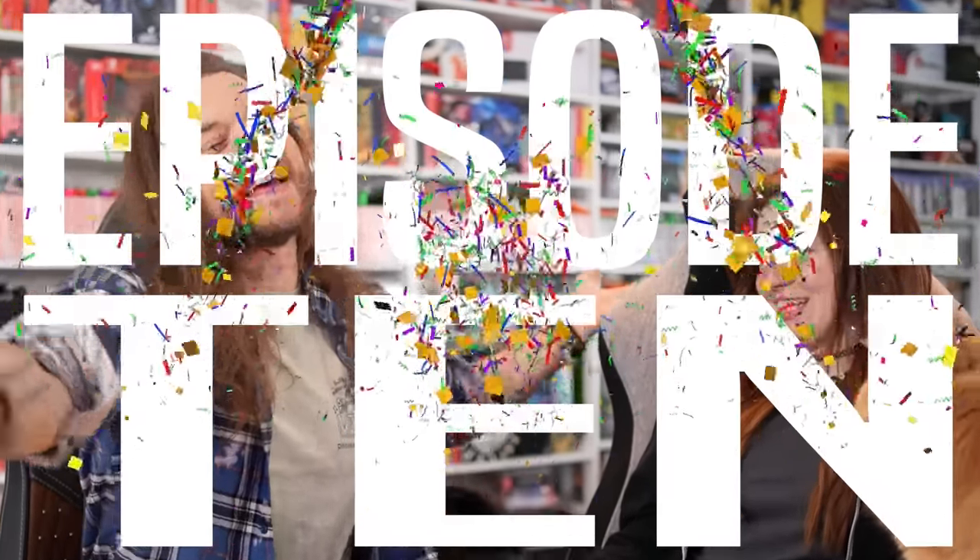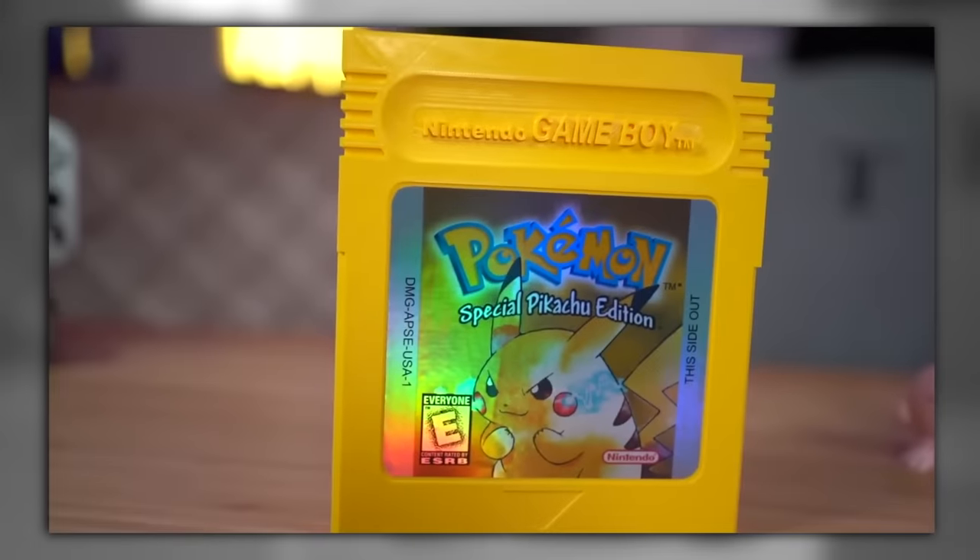Buying weird Switch accessories, episode 10! I don't know if it is actually episode 10 - I don't number these. It feels like it's about 10, we've done so many of them.